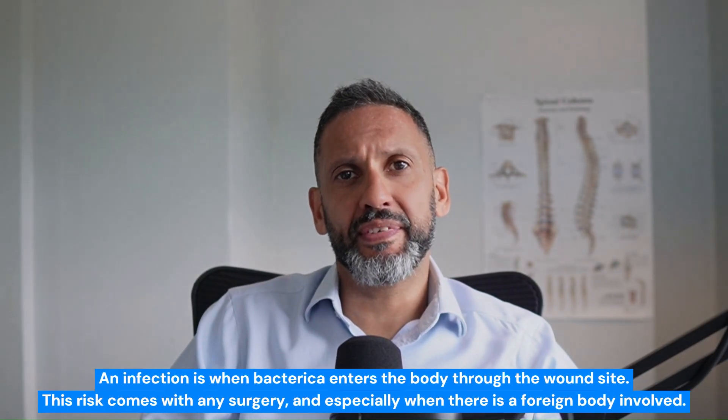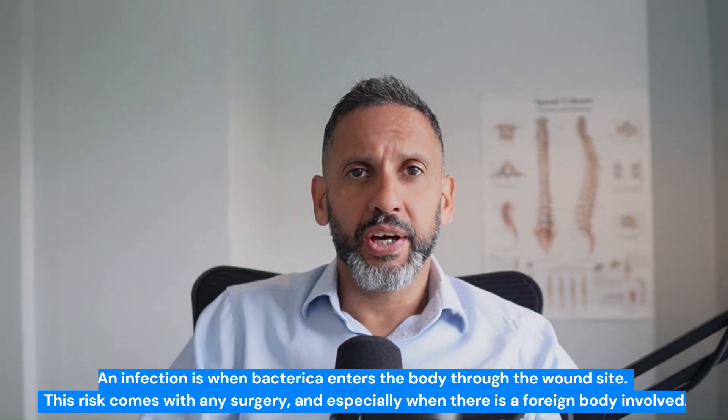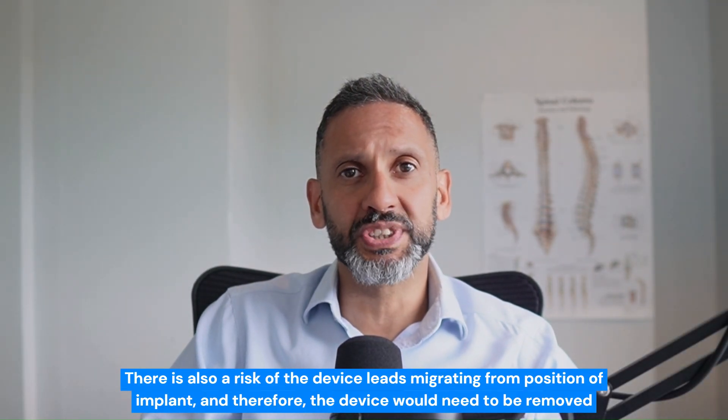In terms of risks, the main ones reported are infection — having any foreign body implanted carries a risk of bacteria or infection around it — and also the leads or cables migrating, moving from the position they were implanted in, and therefore having to remove the device altogether.